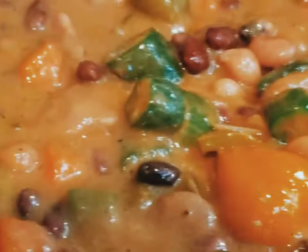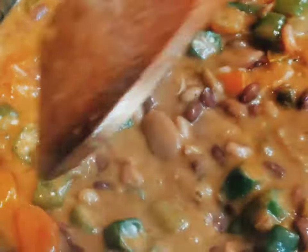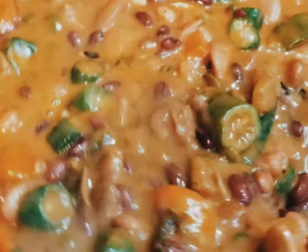It looks so good. It's best to eat it by itself, but you can eat it with some rice, some dumplings, or even a little piece of bread to get in there. The sauce is unbelievable.